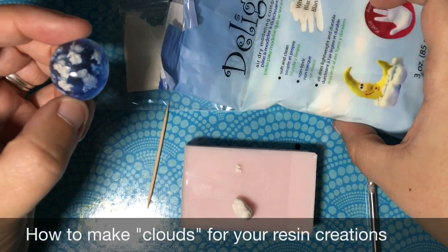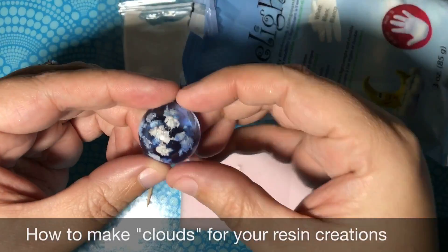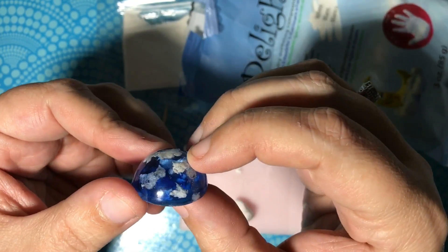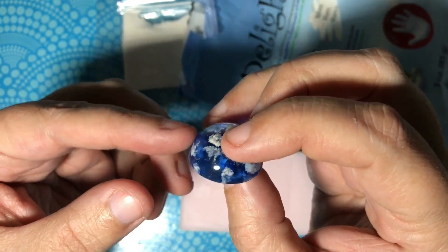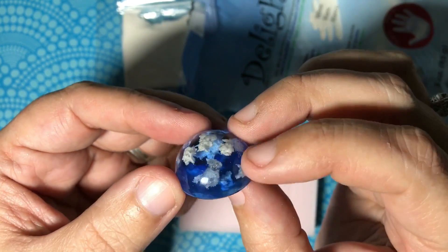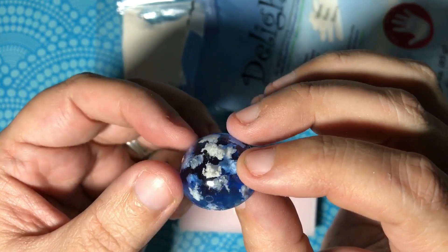Hi everyone! You guys all wanted to know how I did the clouds in this piece, so I thought I would do a mini tutorial. It's not gonna be the greatest, but I thought I would share with you how I did it.